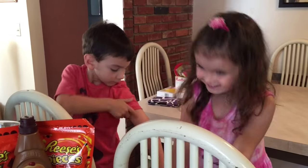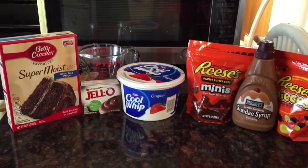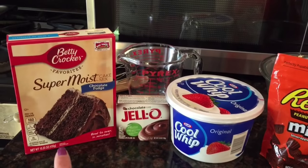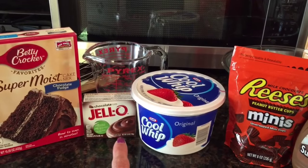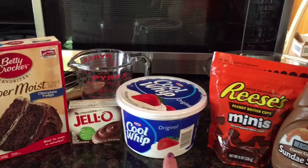Hey guys, it's Make It Like Your Peanut. And today we're going to be making a chocolate peanut butter cup trifle. So what you need for the trifle is you need regular cake mix, you need Jell-O, chocolate, whatever flavor you like, and Cool Whip.